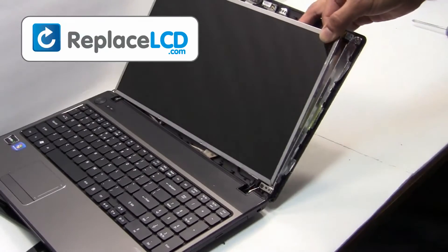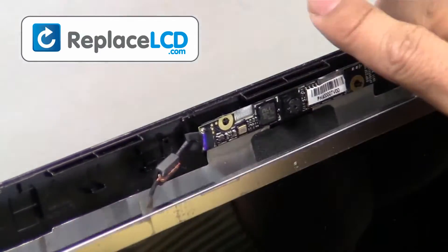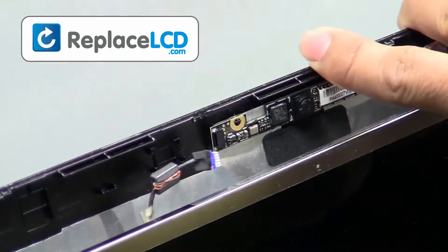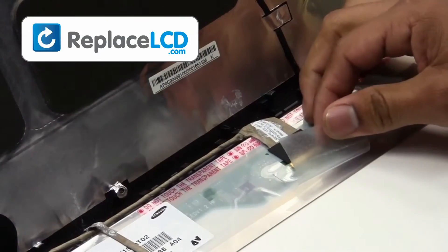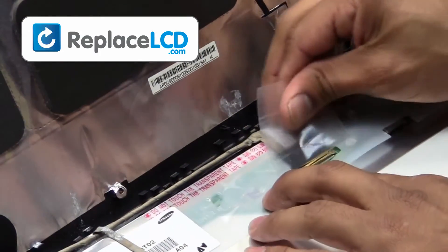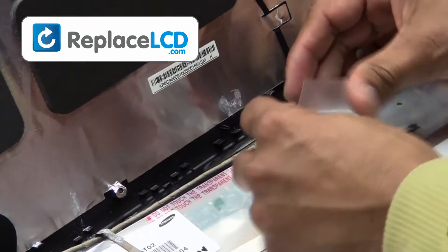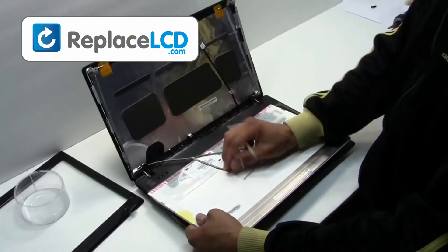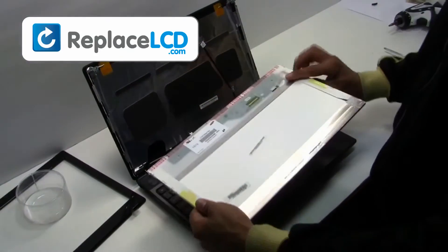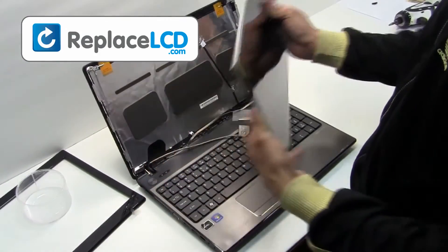Remove the screws from the LCD hinges. You're now ready to pull the LCD. Unplug the camera connection. Remove the tape that is holding the LCD cable. Once the tape is removed, the cable may be disconnected. Your LCD has now been removed and is ready for replacement.